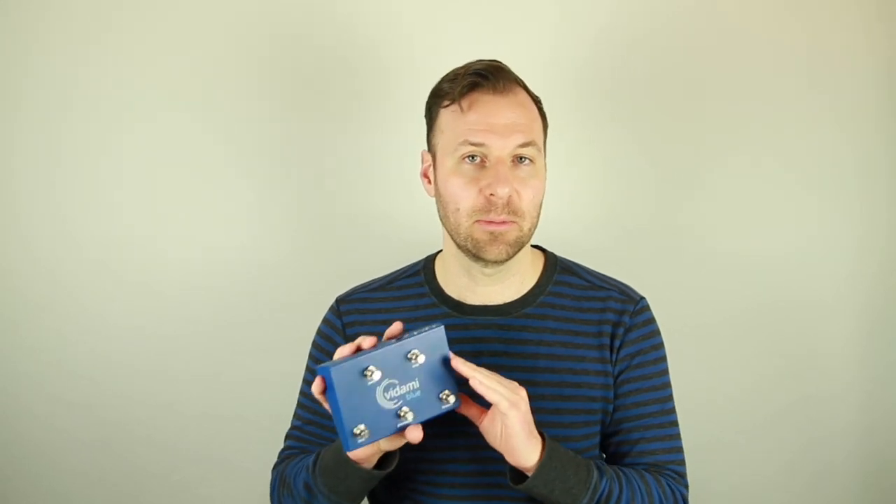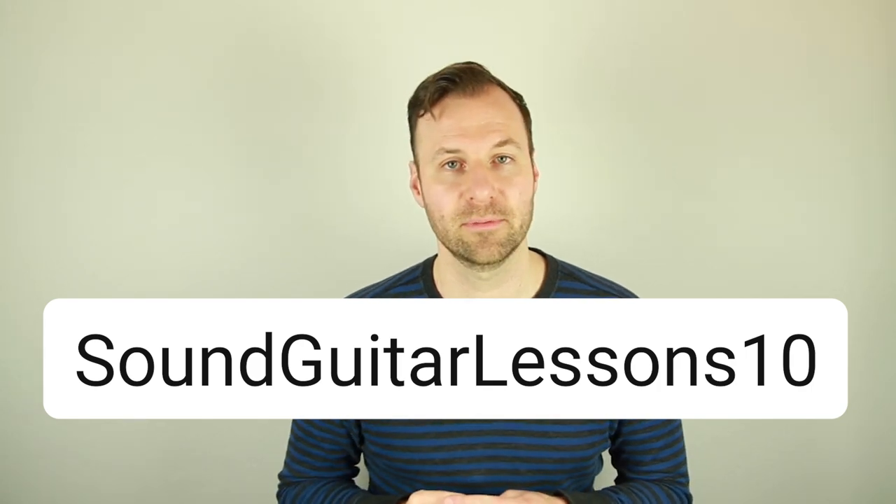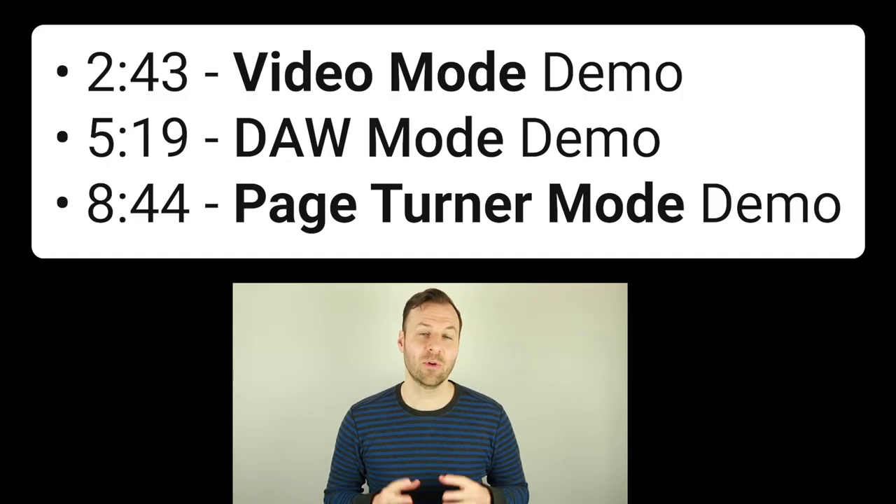This innovative YouTube Looper pedal is gaining a lot of traction, and even though I've never promoted or reviewed any pedal or gear on my channel before, I wanted to make this Vadami pedal review video. Vadami gave me a special link and coupon code — you can get 10% off by clicking the link in the description and typing in 'soundguitarlessons10' at checkout.